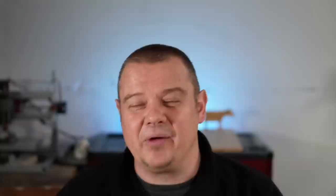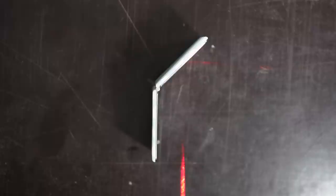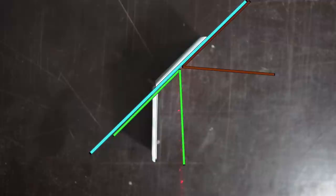Before I show you three ways how you can craft a laser goniometer yourself, I'd like to explain the working principle of such a device. The word 'gonia' comes from the Greek language and means corner or angle. 'Meter' stands for a device that measures something — that's why this thing is called a goniometer. The function principle of a laser goniometer is based on the theory of light reflection: when a ray of light hits a reflective surface, the angle of incidence is equal to the angle of reflection.